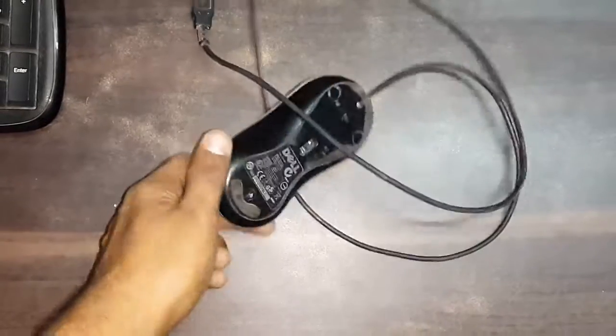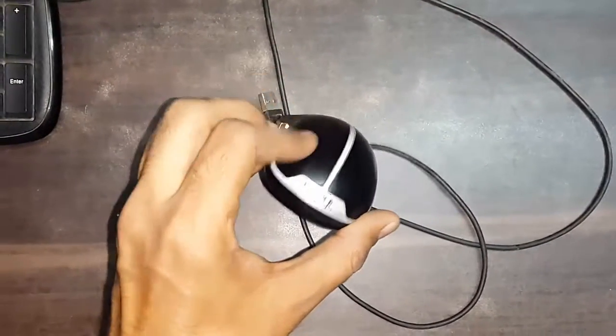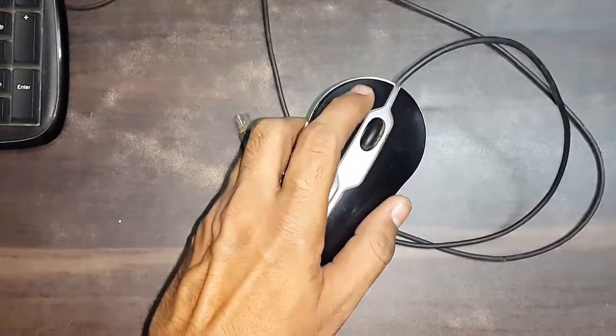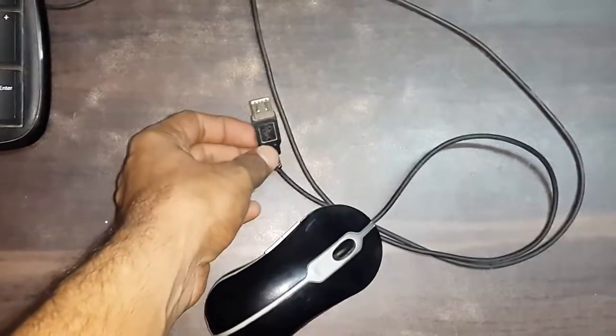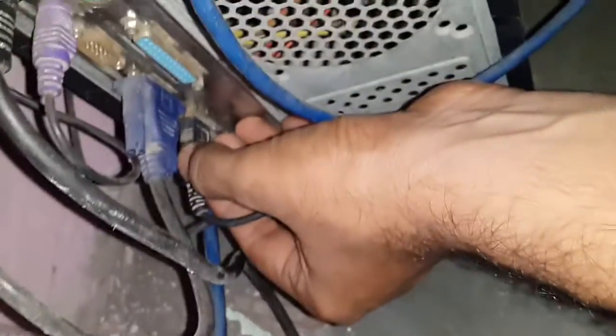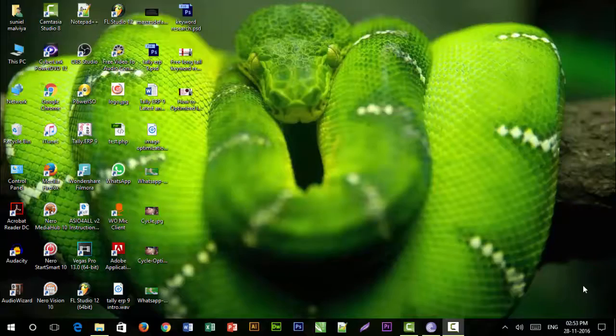So this is the mouse which I am going to repair now. The problem with this mouse is that it didn't allow me to click sometimes, and sometimes it would double-click if I clicked once. So we will repair this now.